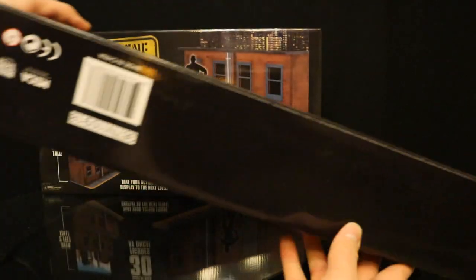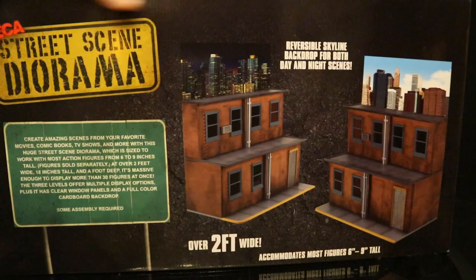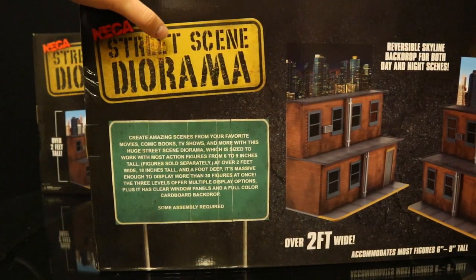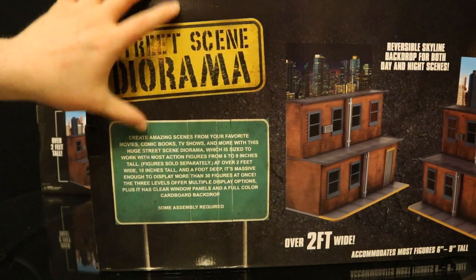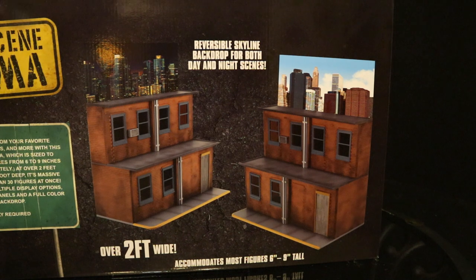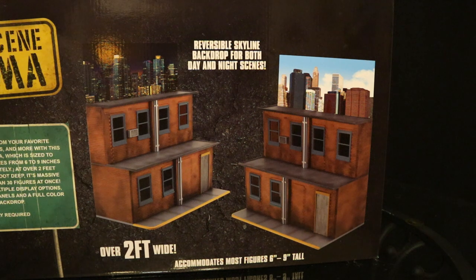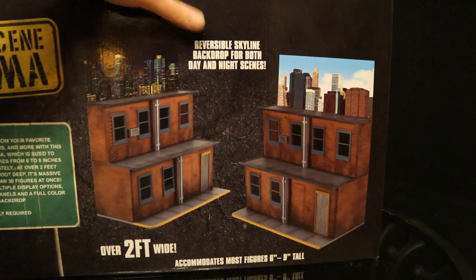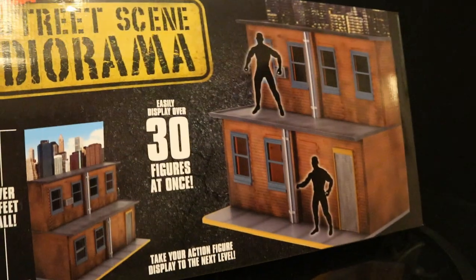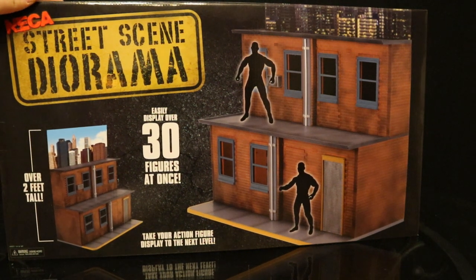The bottom has a barcode and barely any words. On the back side: NECA street scene diorama, a little description telling you to make great scenes. You can see the cardboard backdrop can do either nighttime or daytime — reversible skyline backdrop for both day and night scenes. Over 2 feet wide, accommodates most action figures between 6 and 9 inches tall. I got mine from DCBService.com for only $84 each.